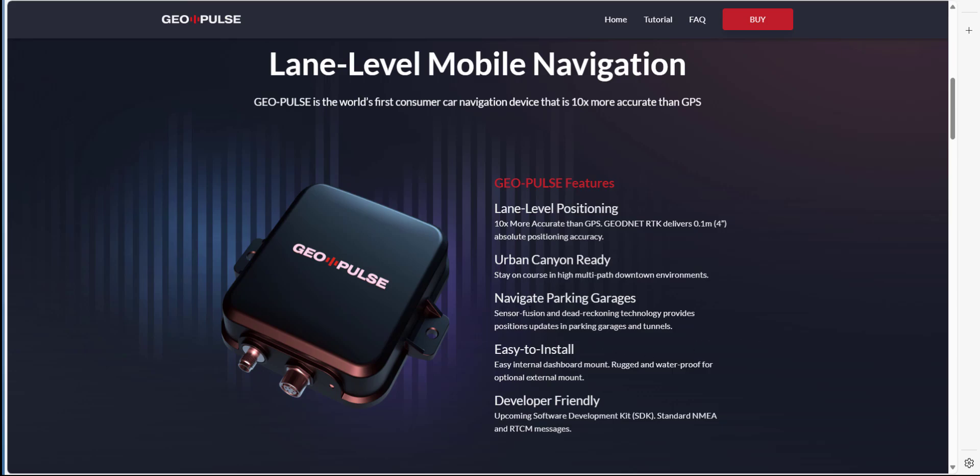It is also urban canyon ready, which means you can stay on course in multi-path downtown environments — very handy when navigating parking garages. It's very easy to install and quite rugged, and it's developer friendly with an upcoming software development kit coming soon.